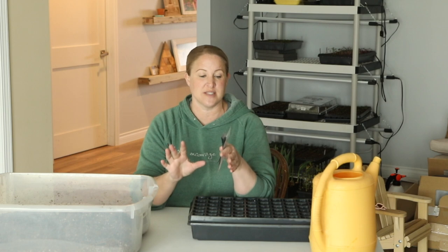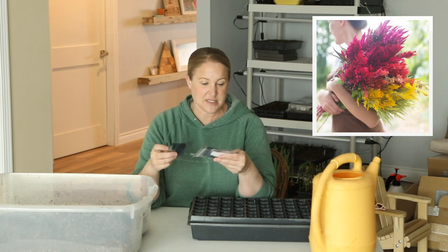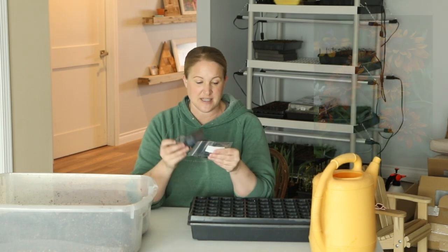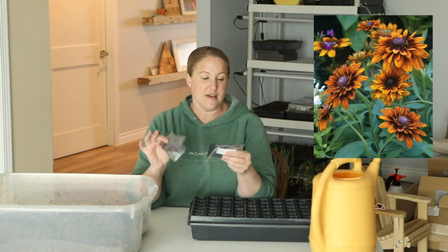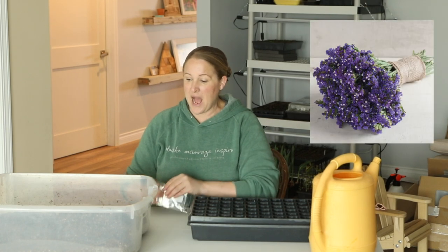Zinnias, cosmos, and sunflowers I'll be direct sowing in the ground, usually at the end of May when I know we won't have any more frost. I'll do a video on that when the time comes. The four varieties I'm starting today are: the Celosia Pompous Plume Mix, the Cherokee Sunset rudbeckia, the QIS Purple Gomphrena, and the Statice Seeker Blue.